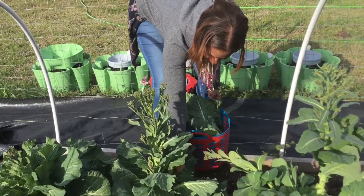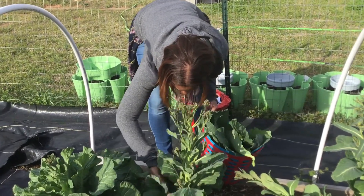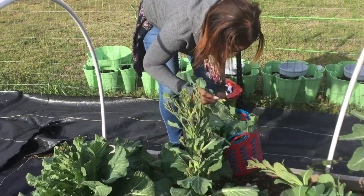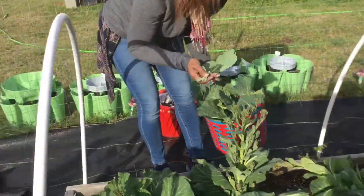She's tickled pink. This is her first time harvesting greens. Been eating collard greens all her life and this is her first time harvesting them. I want you to eat some fresh collard greens from my baby.